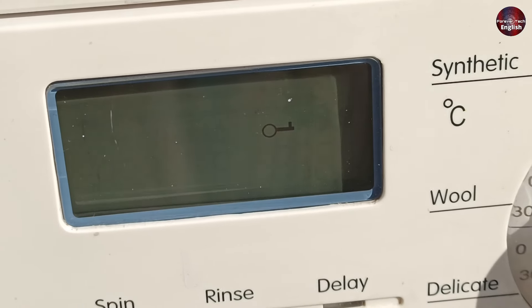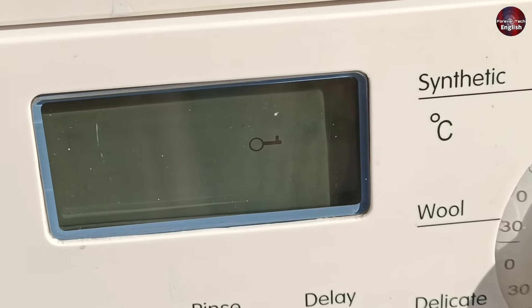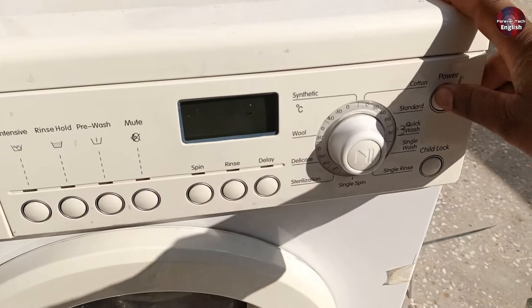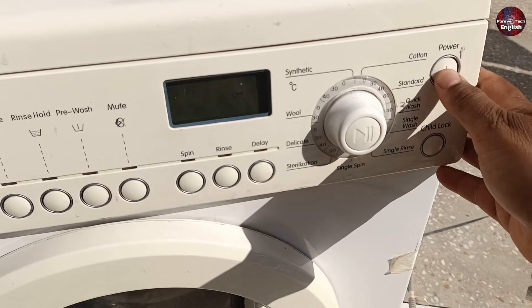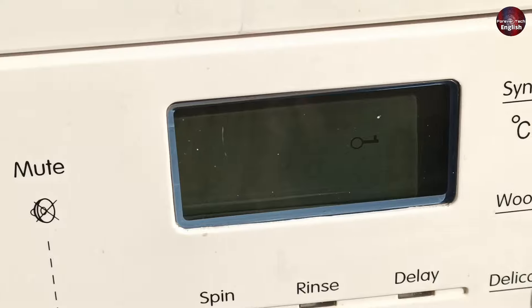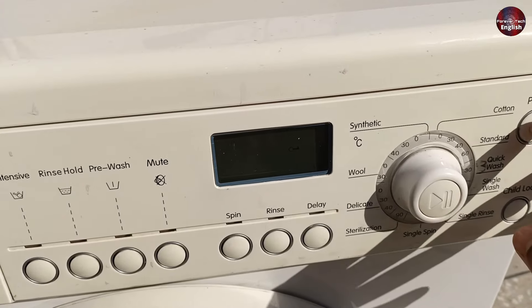This washing machine is showing an E15 error code. Along with this, another issue occurs where, when you try to turn the machine on using the power button, it doesn't work at all. Despite repeatedly pressing the button, the display doesn't turn off. So in this situation, after removing the power supply, we will try to repair it.